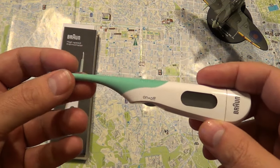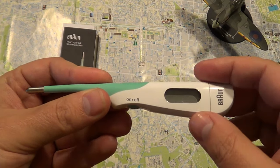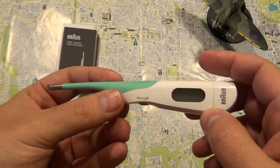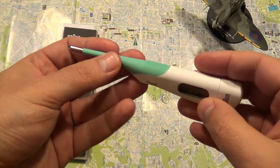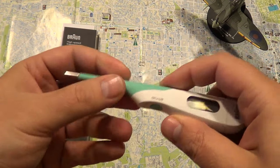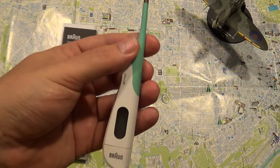In the European Union you can only use electronic thermometers — the old-style thermometers are now being banned. So that's about it for the thermometer. It's fast to use, it's easy to use, and it costs around 10 euros. Thanks for watching, please like and subscribe.